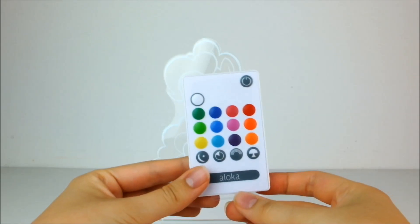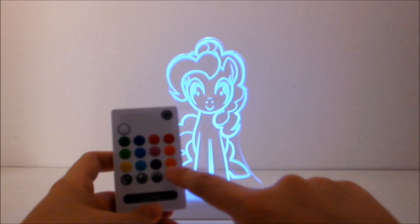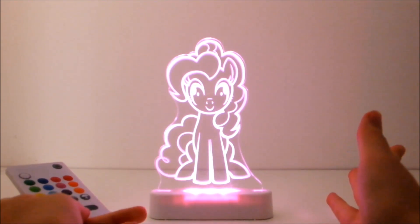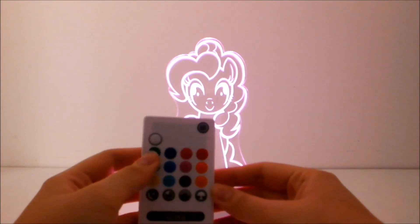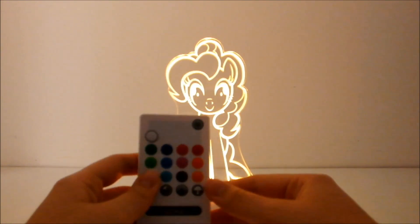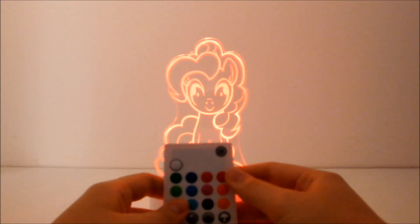Shall we try out this remote? All we have to do is pull out the slide here. She's in the rainbow mode right now, which is activated by pressing this button, but let's try pressing the pink light. There we go — look at the pink glow! Let's try the green one. Look at that, it's amazing! Yellow, purple, orange, red — they all look fantastic!